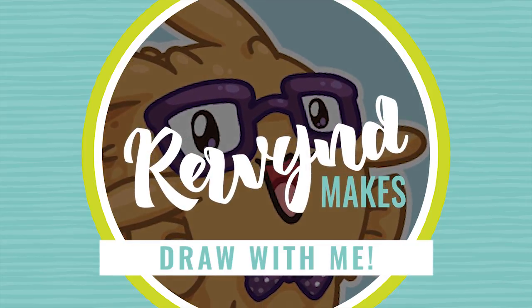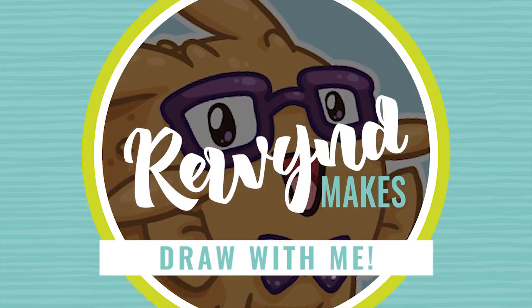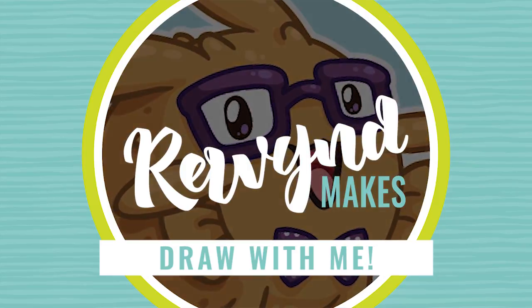Hi there! My name is Robin. I'm a designer and illustrator that goes by the online artist name of Rewind, and I want to welcome you to my new channel.